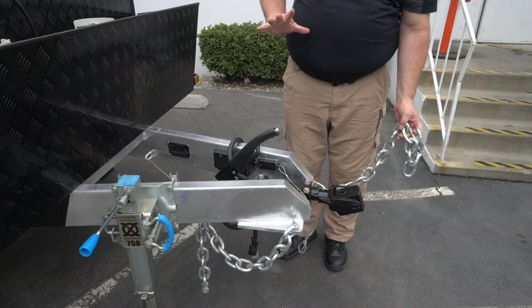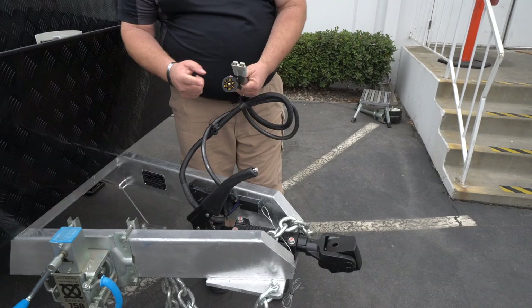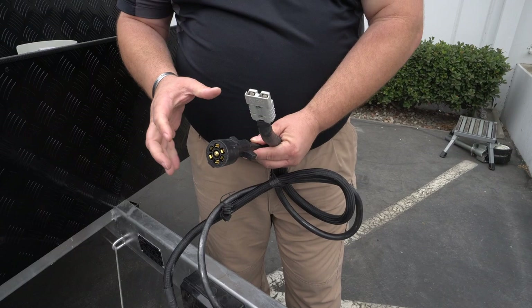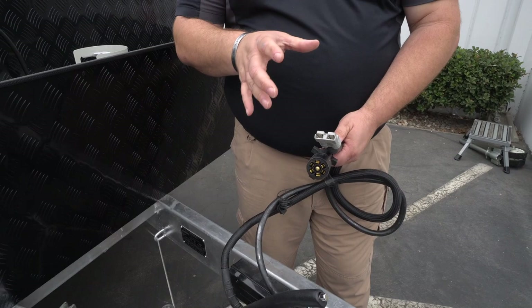We have our plugs — a seven-pin plug that hooks up to your vehicle and runs your lights and turn signals. Then we have an Anderson plug, so if you have a spare solar panel you want to plug in, you would plug in here and that would charge your batteries with the spare solar panel.